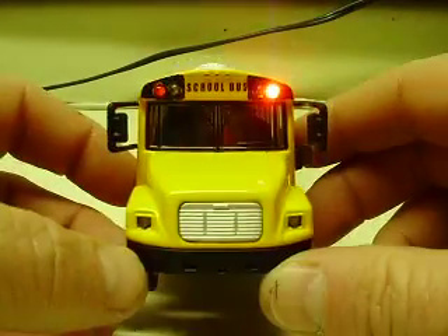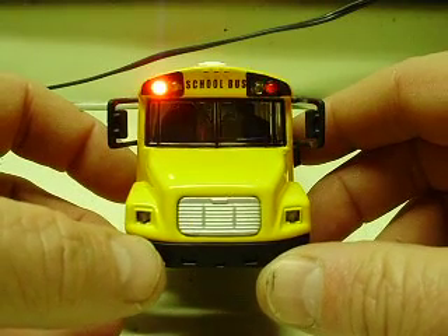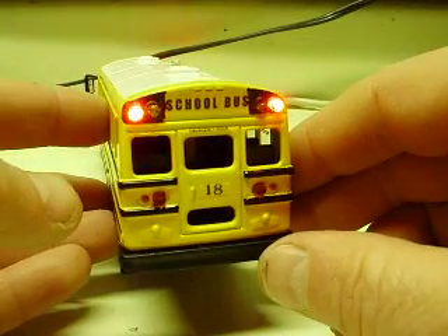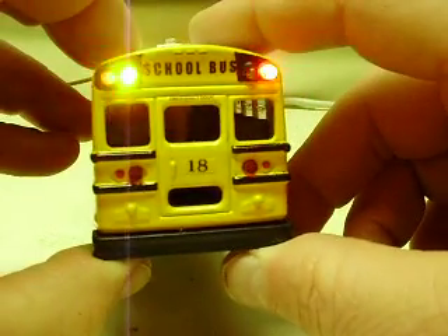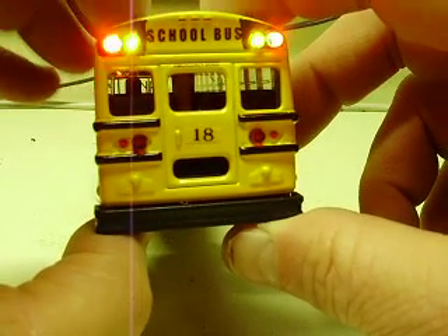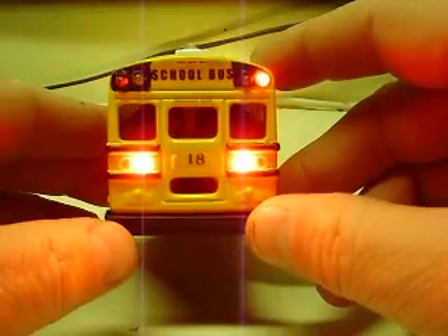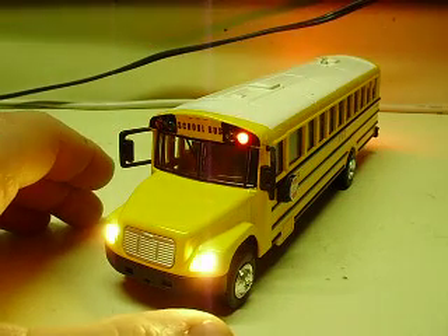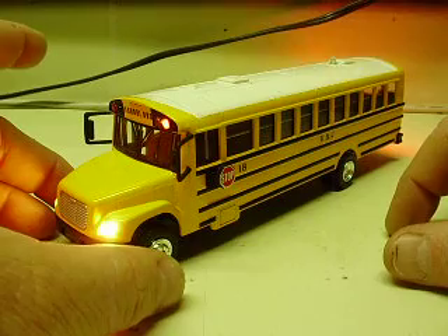I sneezed three times right before I started this video so now it sounds like I've got a cold. The other switch is for the reds — again runs off the circuit board, gives it a nice steady flash pattern like the real bus would have. If one so desires you can run all the lighting at once, since there are two separate boards controlling them. You can run the headlights with the yellows or the reds; the only thing you'll notice is it just runs the battery down quicker.